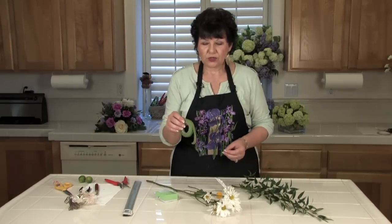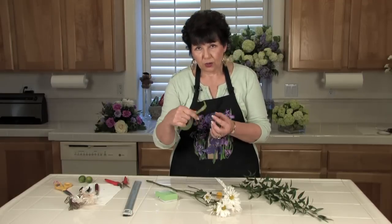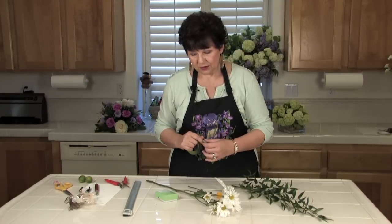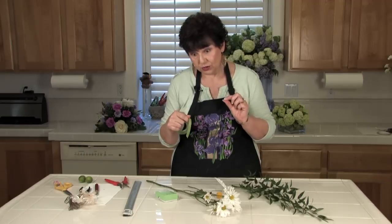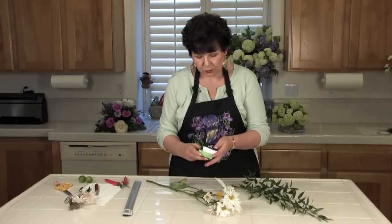You're also going to need some stem tape. This is what we're going to wrap around the stems of the flowers to cover up where we've inserted that wire and to protect the flower. And then you'll also need some corsage pins to pin the corsage on, assuming you're making this to be worn as a pin-on.